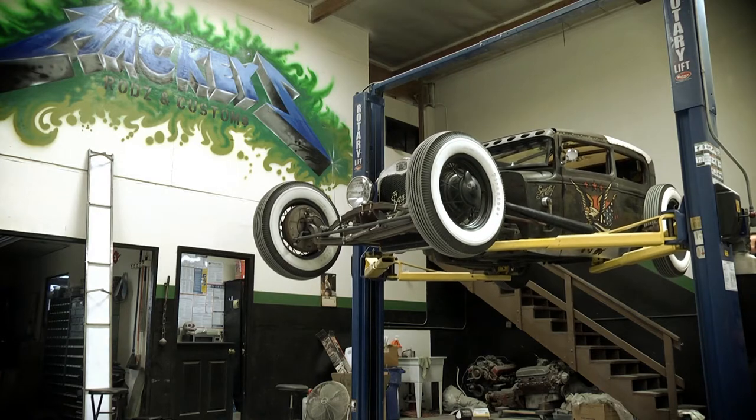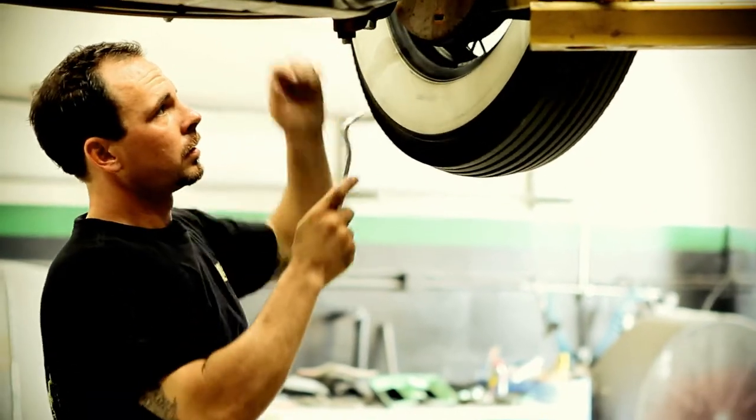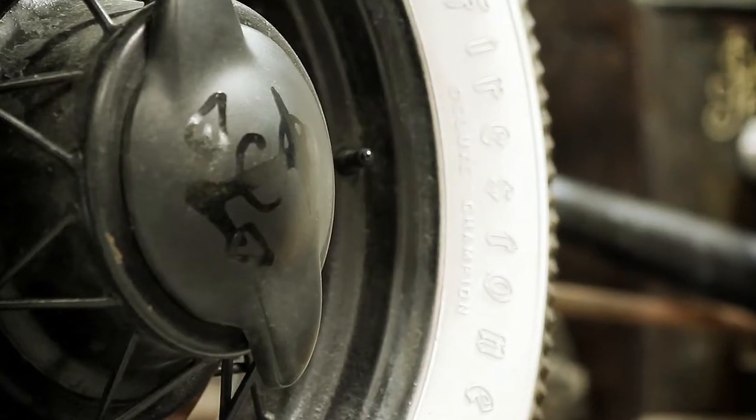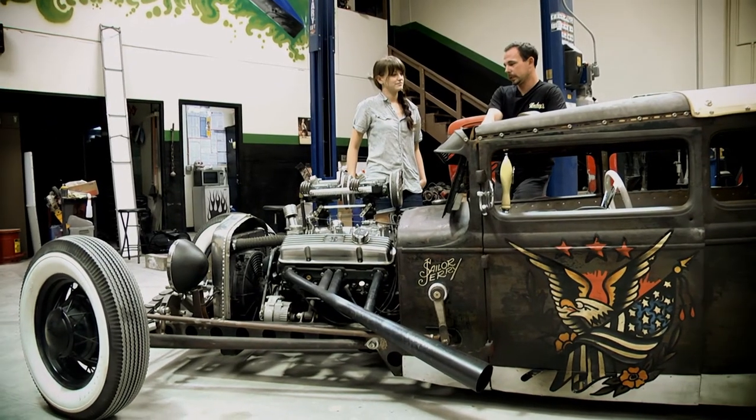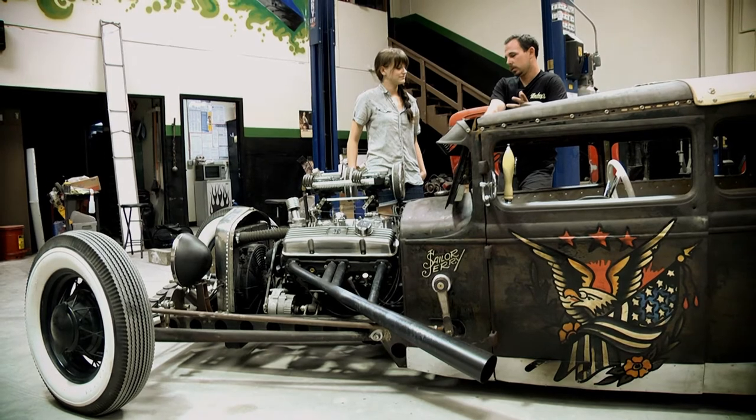We're going to redo it — just clean everything up, detail everything even further, and powder coat and paint and chrome. We're going to unveil it in Vegas for Viva Las Vegas 16, which will be 2013.